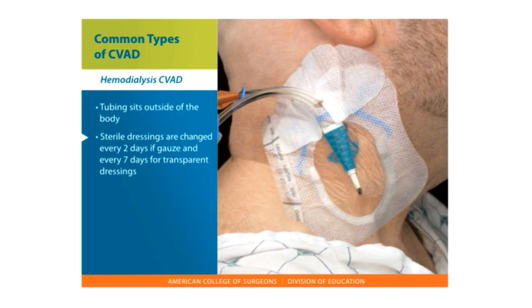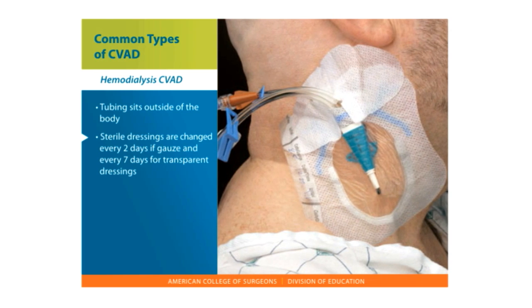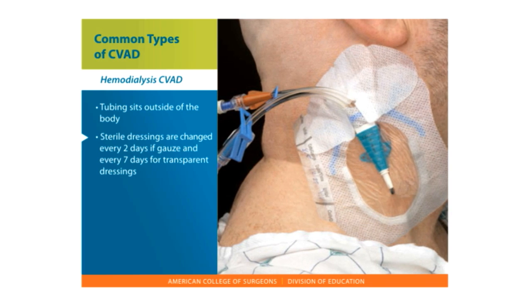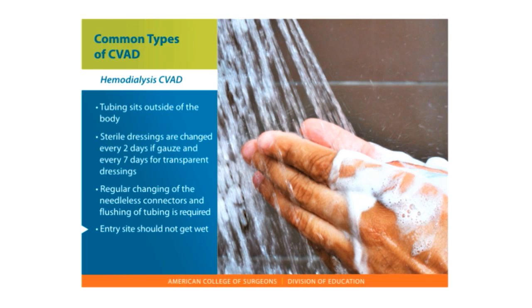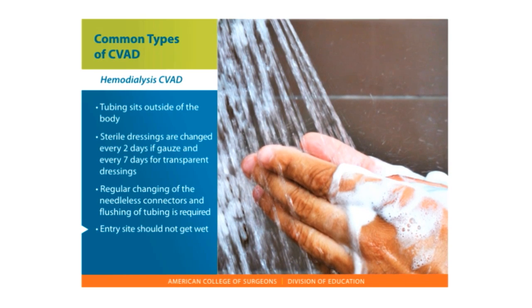Sterile dressings cover the site and are changed every two days if gauze is used, and every seven days for transparent dressings. Dressing changes are usually done during dialysis. Regular changing of the needleless connectors and flushing of the tubing is required. The entry site should not get wet, so there is no swimming and the site has to be covered during showering.